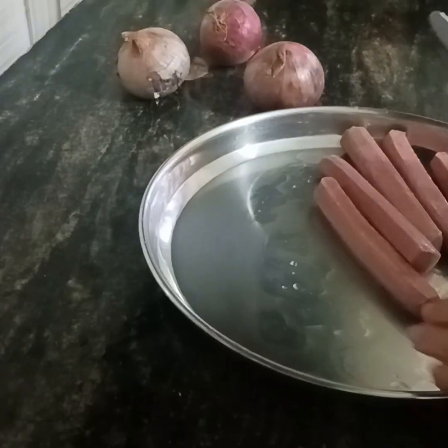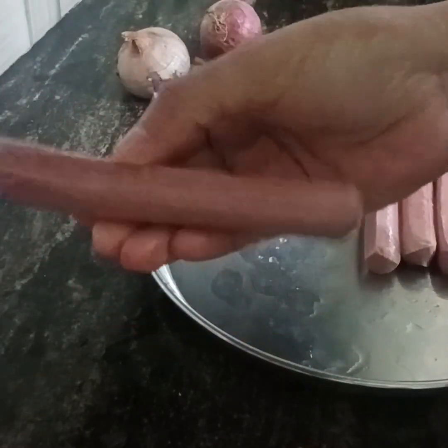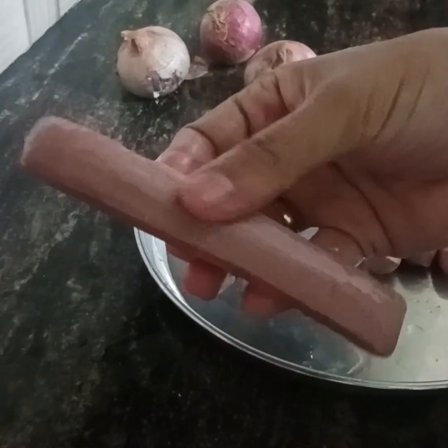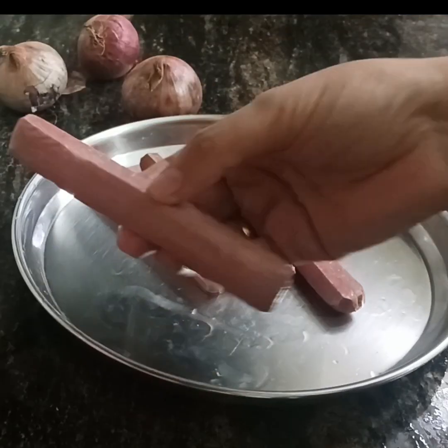We will add the chicken sausage. This is 3 inches — this is the length. Then 1-2 inches.